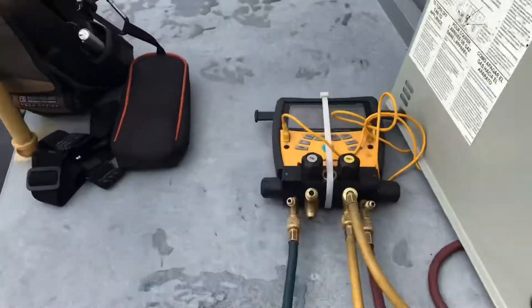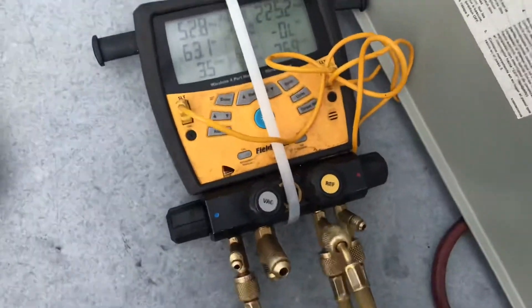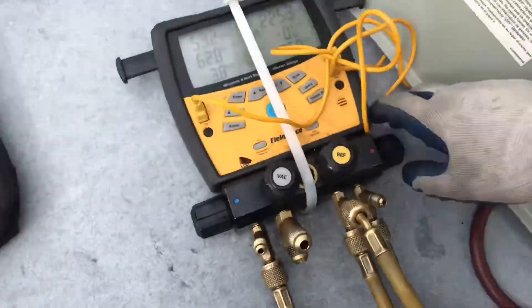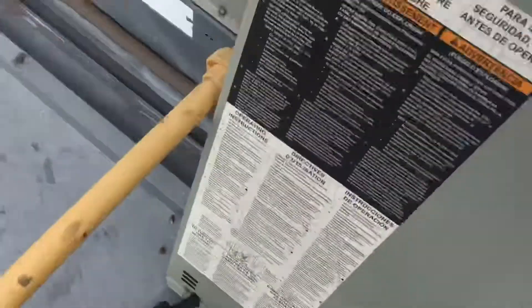So I'm going to demonstrate that real quick for you. I already purged the manifold free of air. I'm just going to make sure that these are shut. I'm going to open my high side — make sure your ball valve is closed.